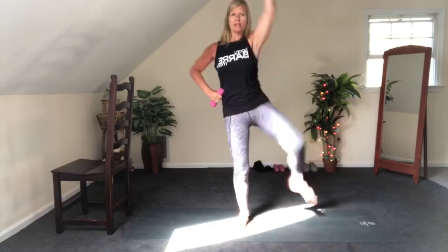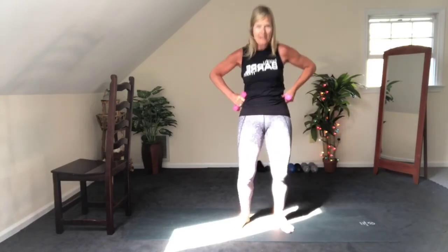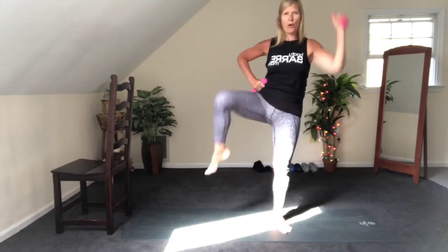Come on. Give me that little crunch — elbow to knee. 10, 9, 8, 7, 6, 5, 4, 3, 2, and 1. How are we doing? Do we wake up yet, babies? I hope so. Are we going? Let's go. Right arm, left leg. Right here. Nice tall posture.